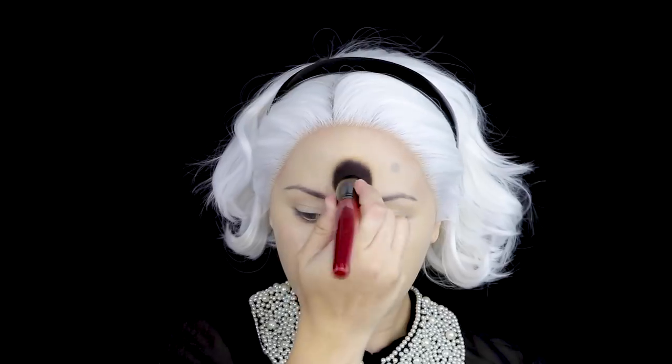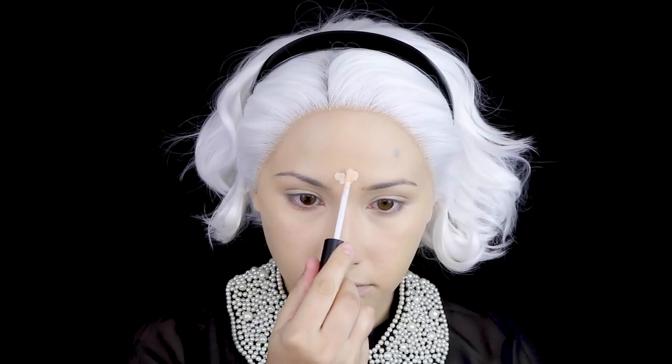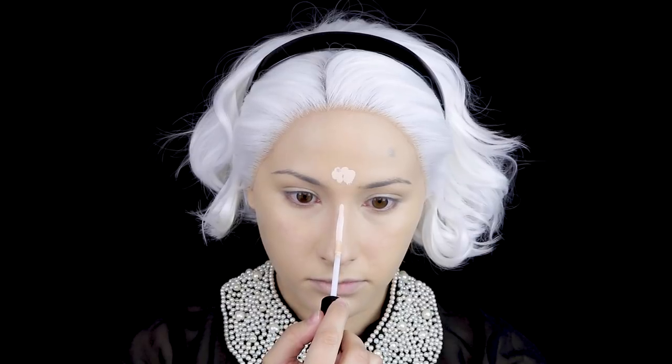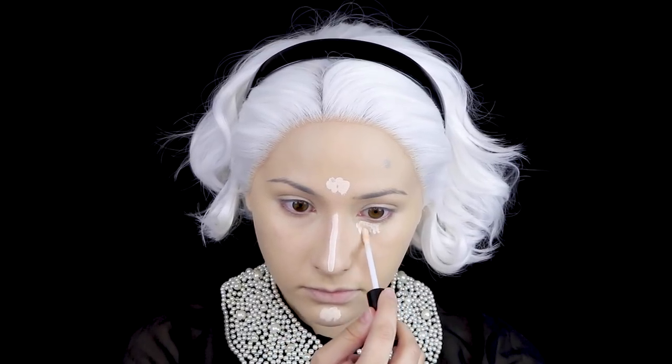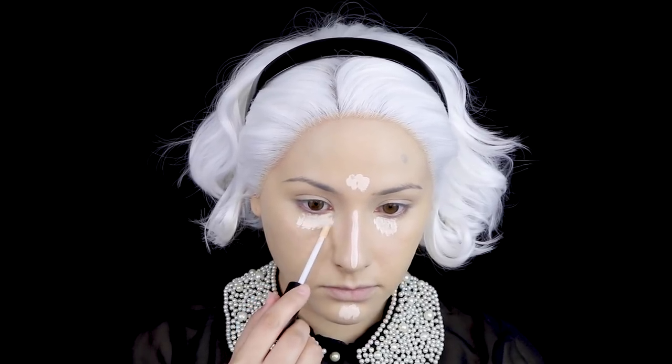For foundation, I'm using Kat Von D's Lock It Foundation in Light 45 Neutral, which is a few shades lighter than my skin tone, and I'm using a Smashbox Foundation Brush to apply that. Then for some highlight, I'm using Makeup Forever's Ultra HD Concealer in shade 20 and blending that out with a seam brush.